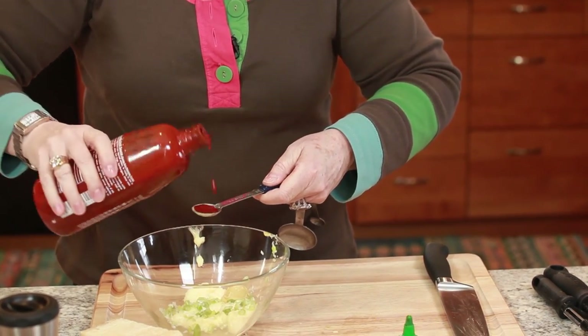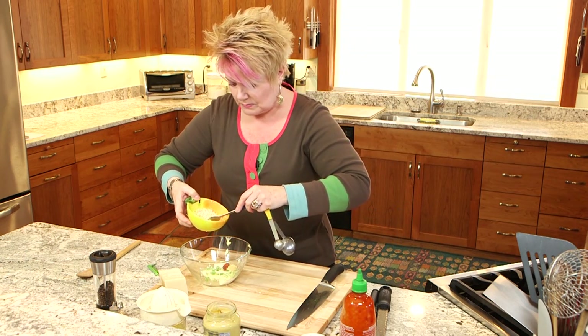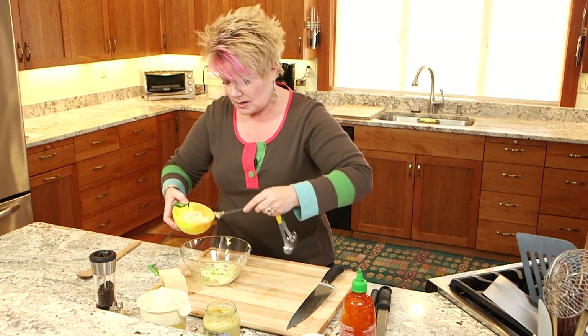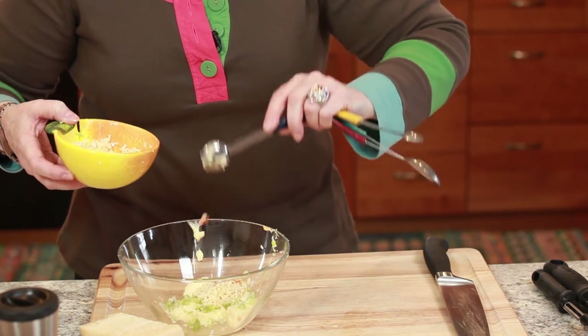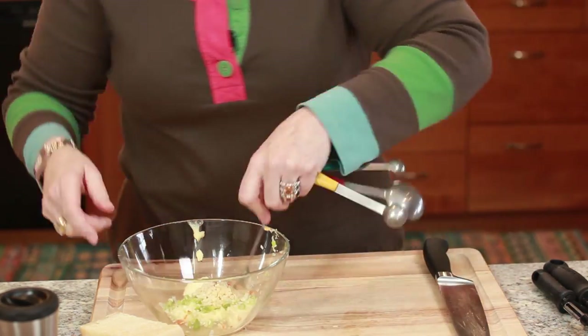Also what goes in here and kind of makes it fabulous is quite a bit of garlic — finely minced. This is maybe two cloves, two small-ish cloves of garlic.